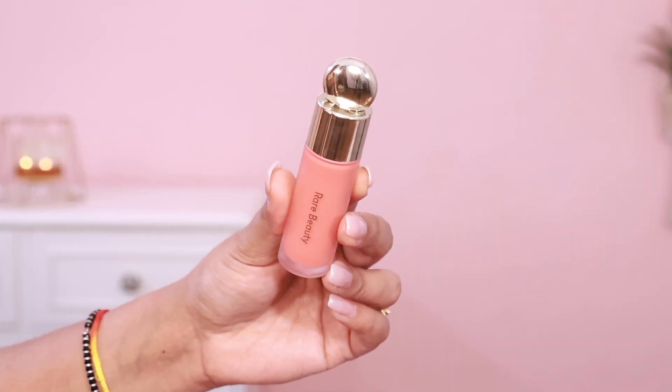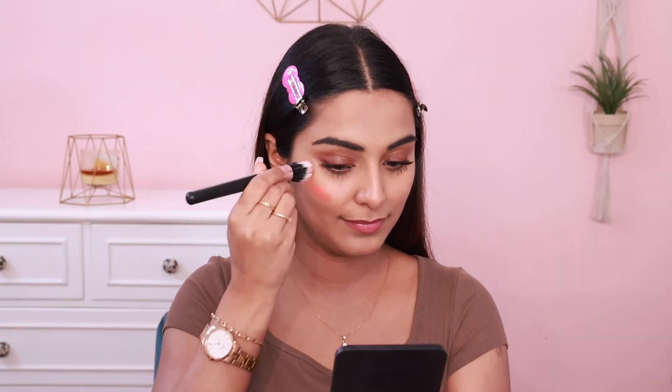Next, I have the dupe for my all-time favorite blush, which is not yet available in India — but the news is it's coming to India. I'm talking about the Rare Beauty Soft Pinch Liquid Blush in the shade Joy. It's a very beautiful, bright coral shade. This is so pigmented — as soon as you blend it, it spreads so fast. It's a very amazing blush, and it's long-wearing.